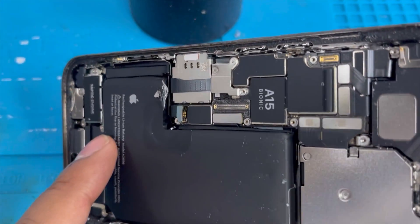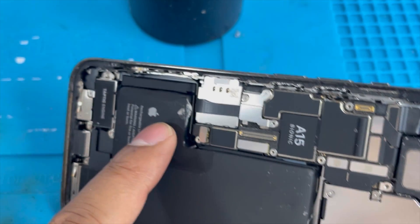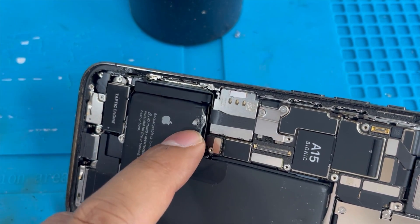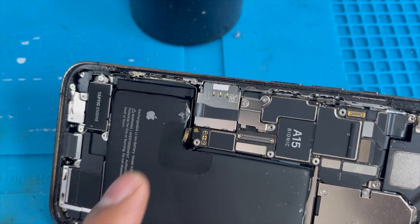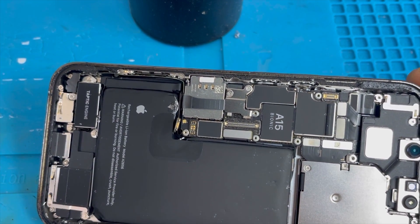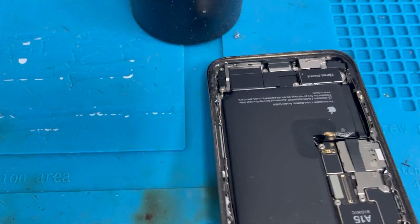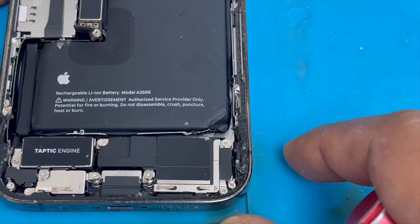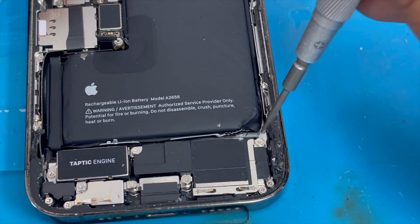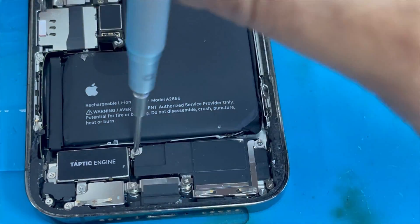You can see here the battery is exposed and it's swelling. Now we're going to remove the battery bracket, then we're going to install the new battery. Remove the speaker bracket — it's easy to remove this battery.